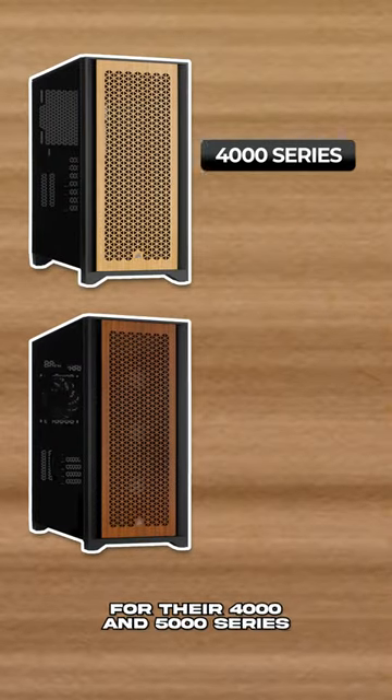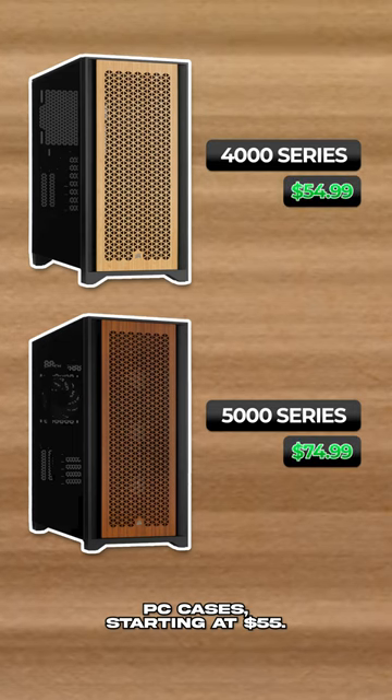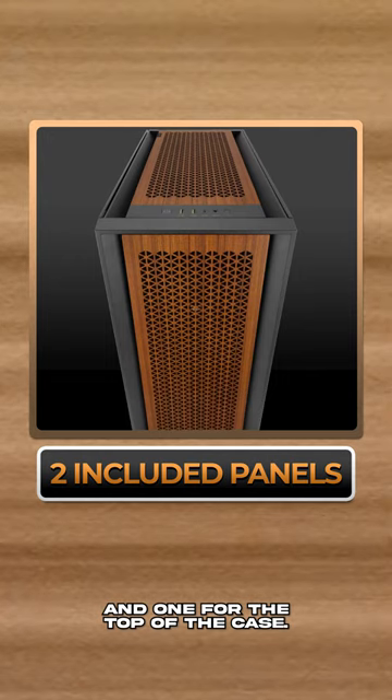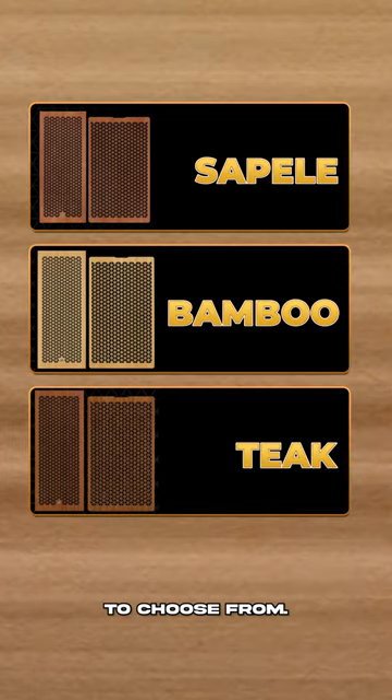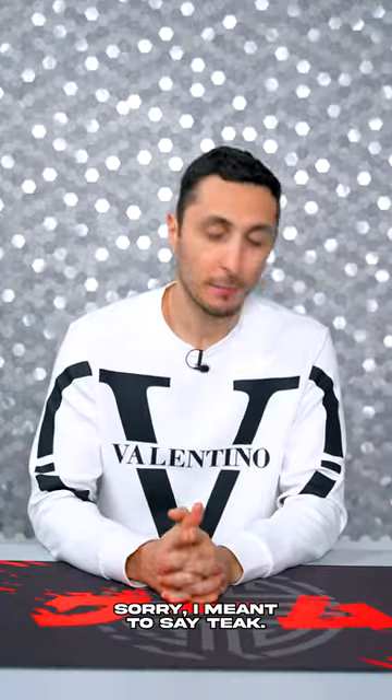They're now selling wooden panels for their 4,000 and 5,000 series PC cases starting at $55. You basically get two panels — one for the front and one for the top of the case — and you have three different styles to choose from: Sapele, bamboo, and teak.